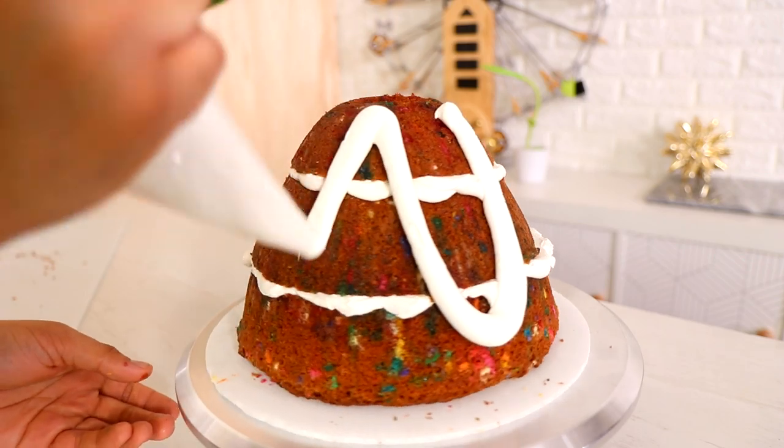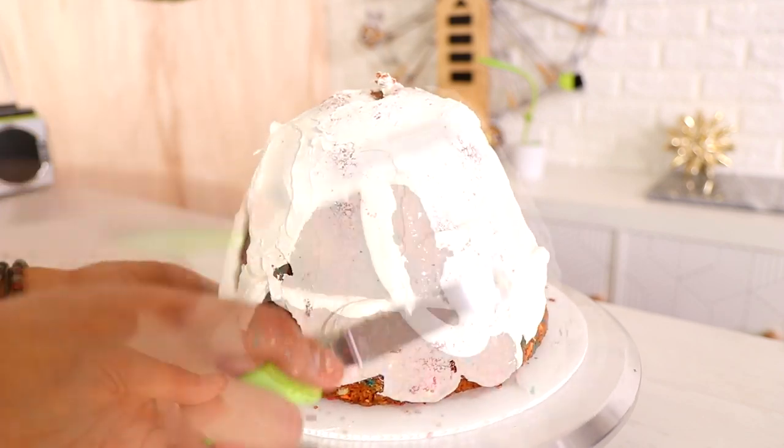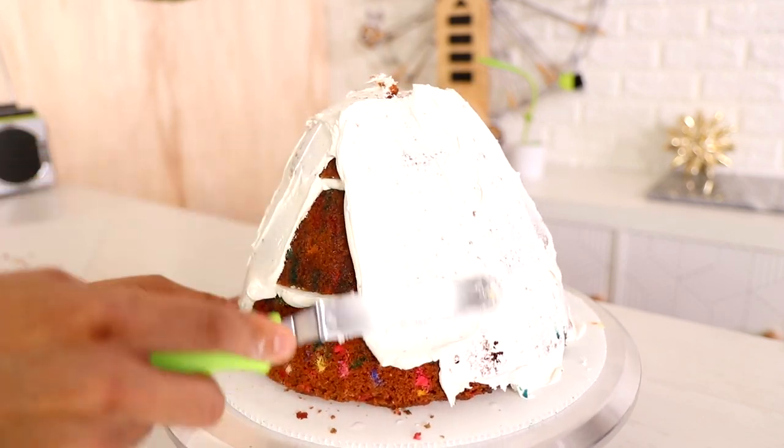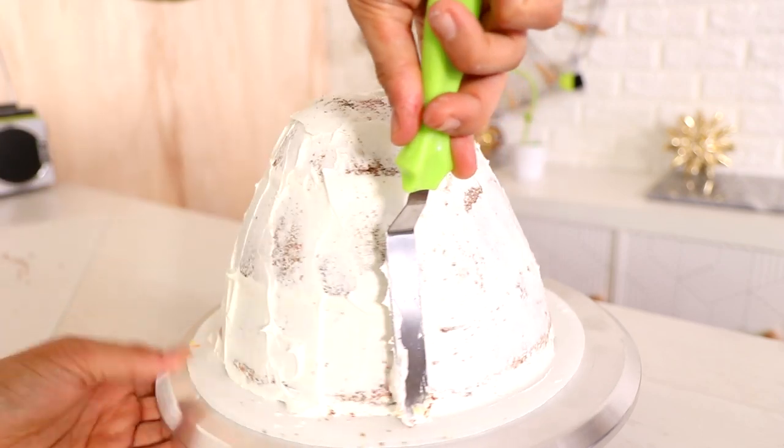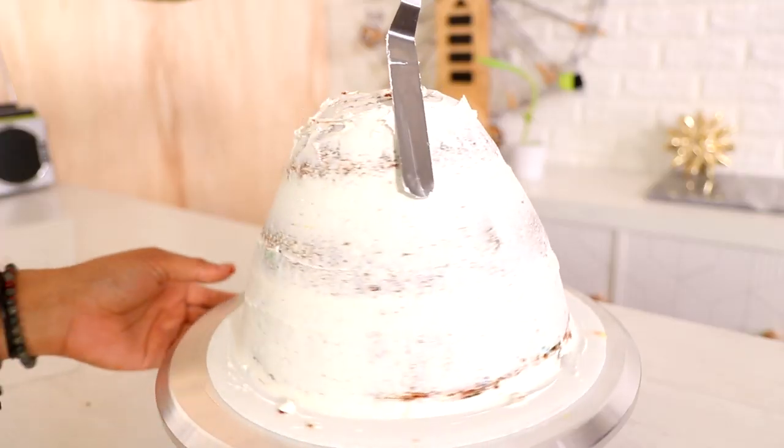Four boxes, six eggs, two cups of water, and I think a cup of oil. Put it in the pan, put it in the oven. Comes out two hours later or whenever I remember to pull it out. Timers? What are timers? I don't know what timers are.